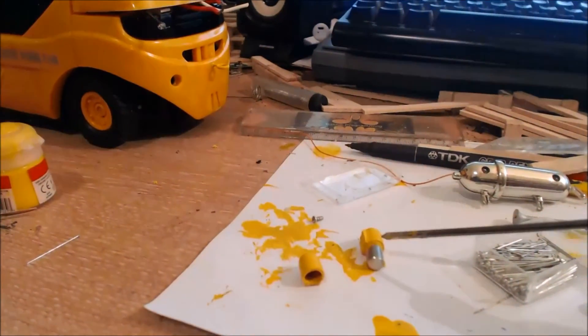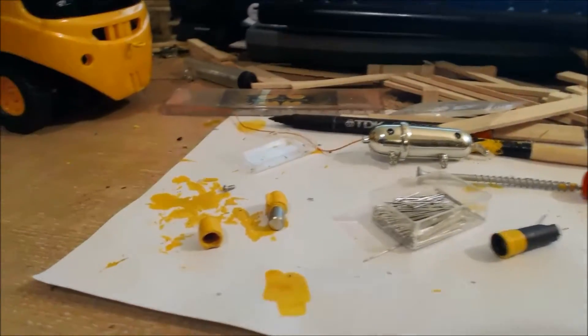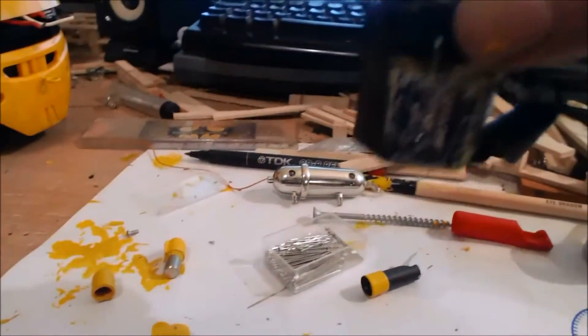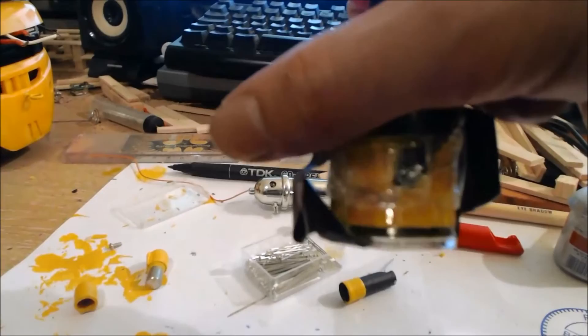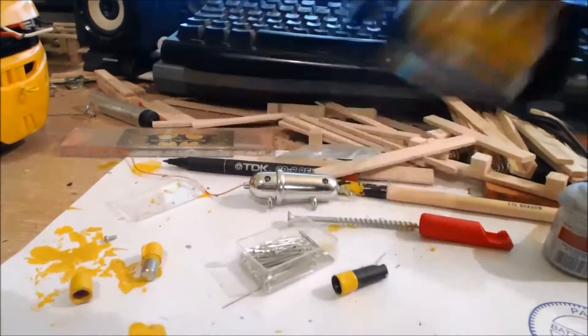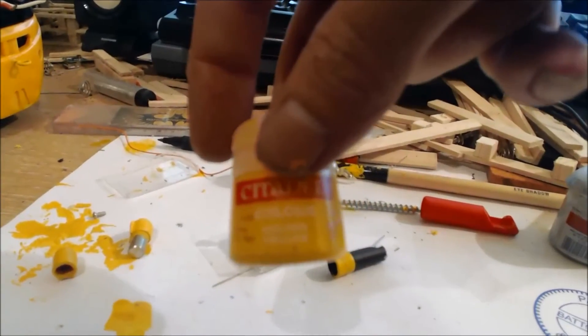I just stopped to show you — it's just a basic Citadel ink I'm using at the moment. This stuff, you can see how watery it is, and that's the ink I'm putting over this basic golden yellow paint, though I'm almost out of this gear now.